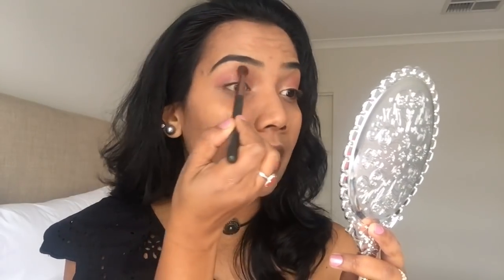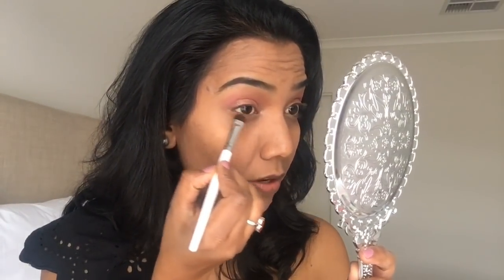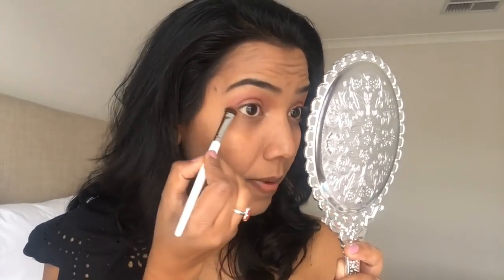You do not need more than one product — just use one. You will avoid a harsh line. Just blend it. This is the same pink blush applied with a flat tip brush, dabbing off the excess and applying it to the outer corner.